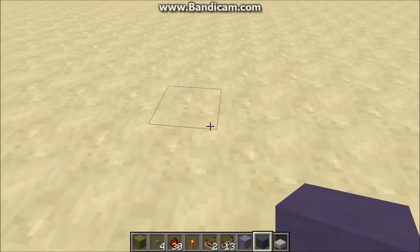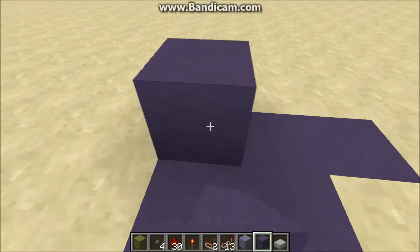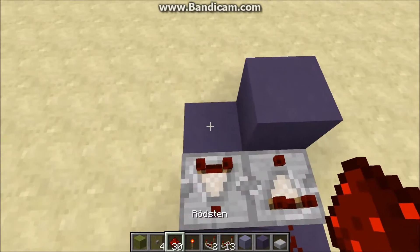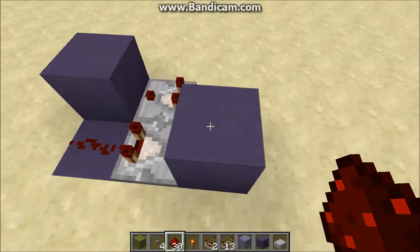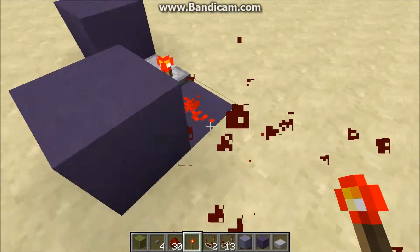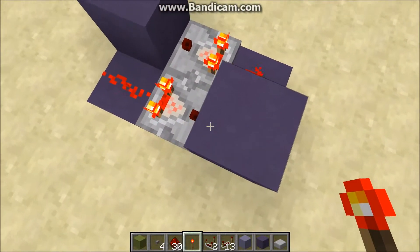Now it's quite simple to build this, but the very base component is the memory cell here. All this is, is two comparators pointing into blocks and dust behind them. The way this works is anytime it receives an input, it remembers the strength of the input and will hold that until it's reset.